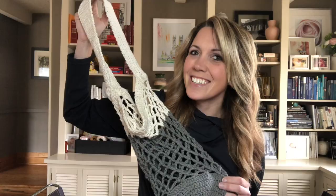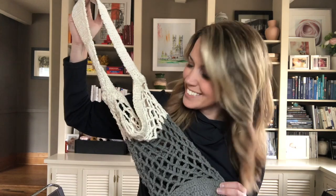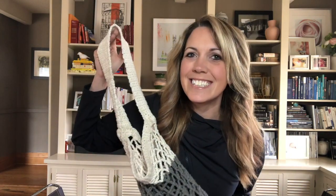What's the coolest way to carry my stuff around this summer? This hand crocheted market bag, of course. And the best part is, today I'm going to show you a really easy way to make your own.